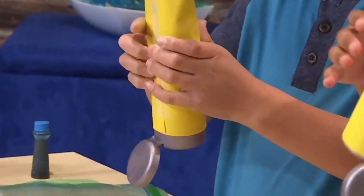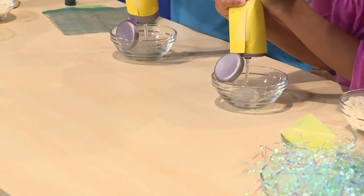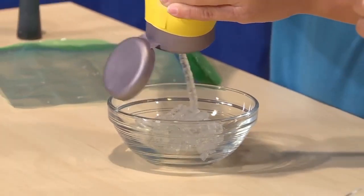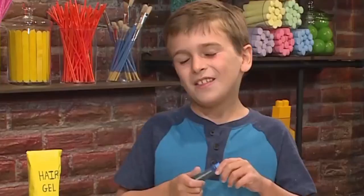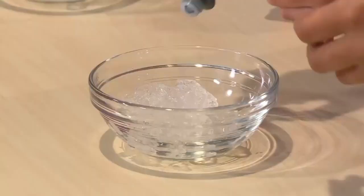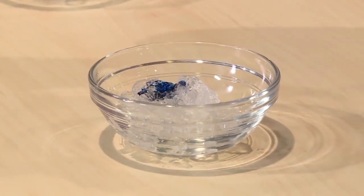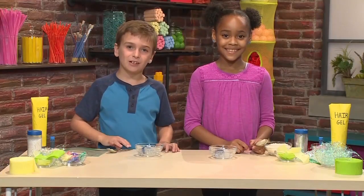First, you need to squeeze some hair gel into a bowl. It's really gooey. Then you want to drop some blue food coloring into the gel. Just put in a few drops. You can always add more if you want to. Then you mix the food coloring and the hair gel together.